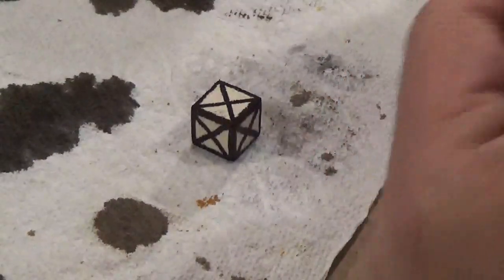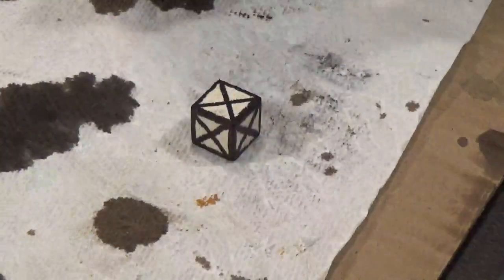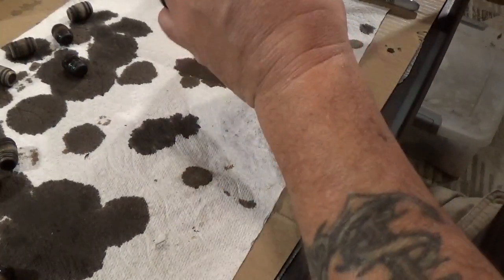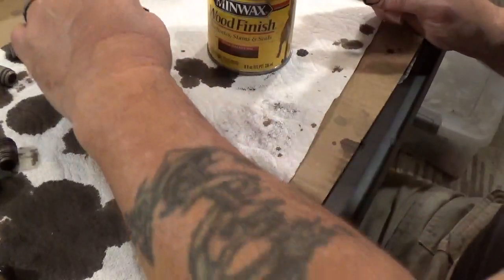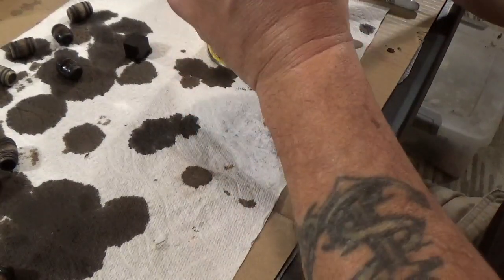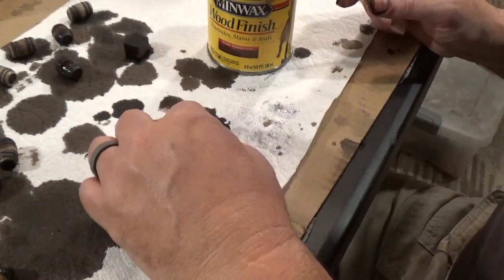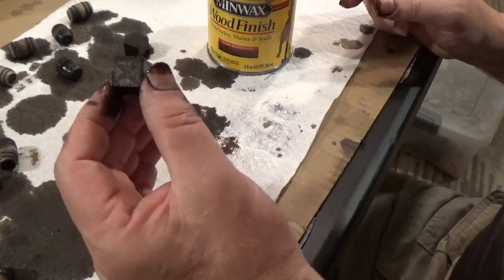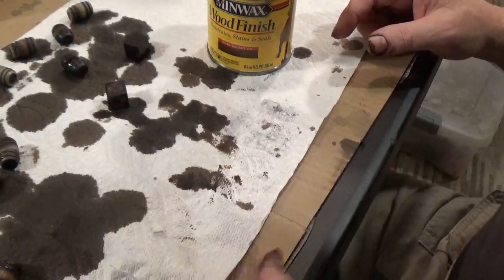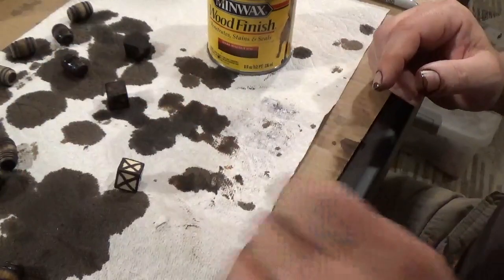Make sure we got all six sides. Then I'm going to take my Minwax Dark Walnut, and just dip it, flip it, and drop it down. It looks really dark right now but it will lighten up. This will dry a lot lighter — you can see it right there. And that's all you've got to do. I'm probably going to leave a couple of them just blank like this. That's what they look like side by side.